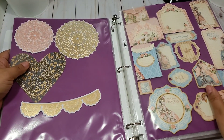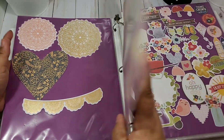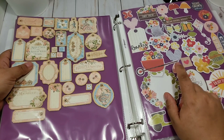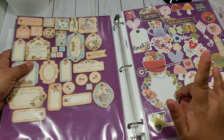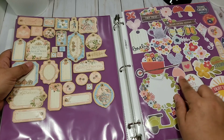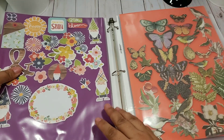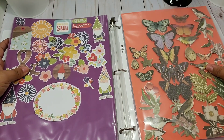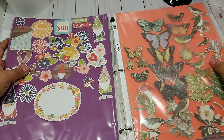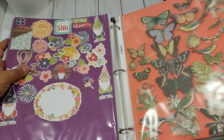This is Graphic 45 for sure — the 'Gilded Lily' collection. This is Simple Stories, I'm not sure. I don't remember the name of this one but it's a cute one — I have the kits for those. I have all those butterflies and birds from a kit.